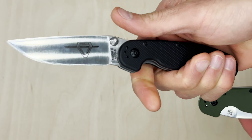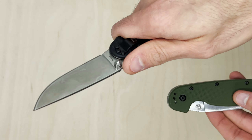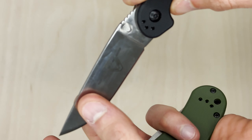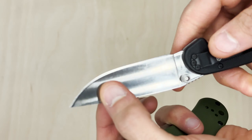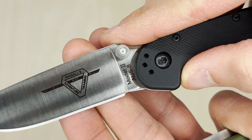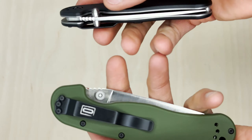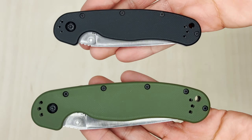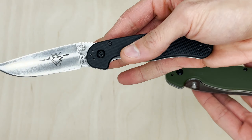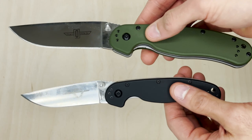To be honest, the Ontario RAT series — these two right here — when I first got into knives I hated them. I've heard so many people praise them as great entry-level, budget, and EDC knives, but I just hated the look. As I got more into knives I finally picked them up, and now I really started to appreciate them. What I love personally is the ergonomics — they feel so secure in the hand.